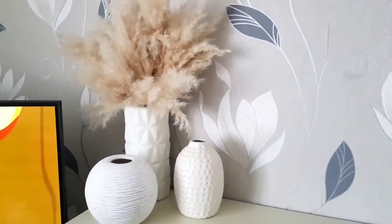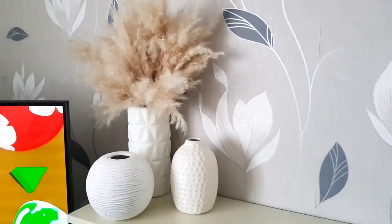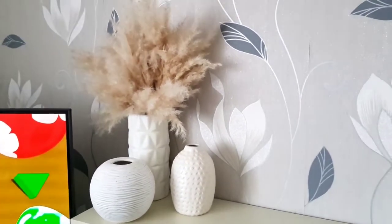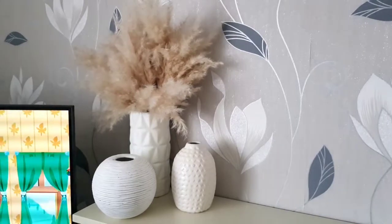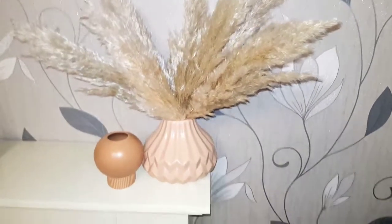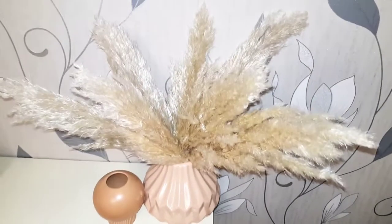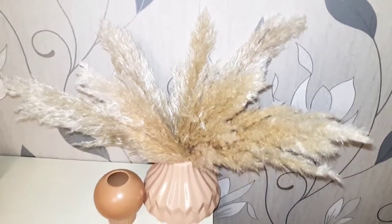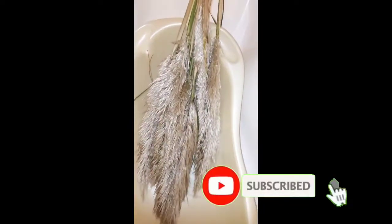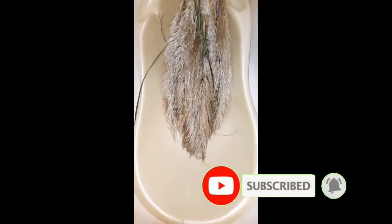This is the second method I normally use to prep my pampas grass. I'd like to apologize beforehand because I shot this part of the video in vertical — I only realized the mistake later and had to switch back to horizontal, so sorry about that. These are long pampas grass that I'm using for the second method.